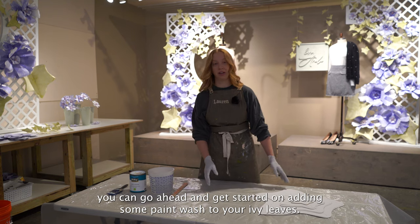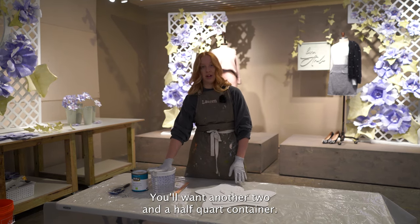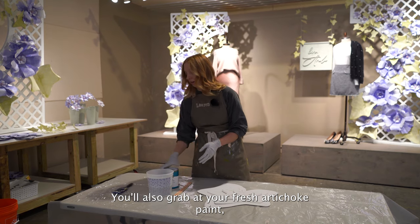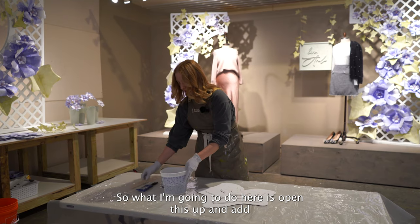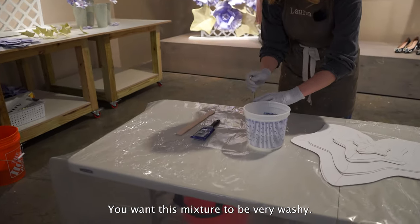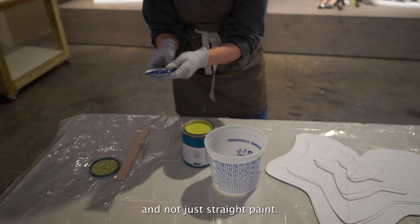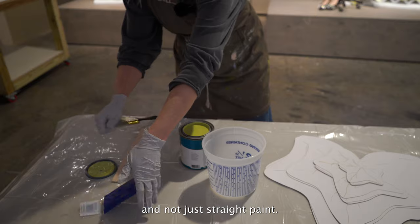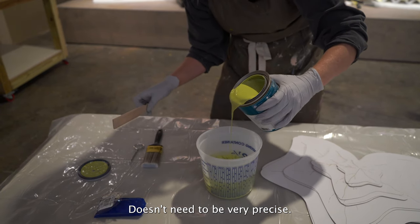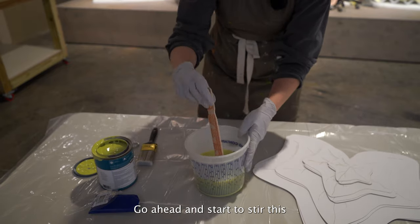While all of your flower petals dry, go ahead and get started on adding some paint wash to your ivy leaves. Grab your leaves, another two and a half quart container with 32 ounces of water, your fresh artichoke paint, a paintbrush, and another stir stick. Open this up and add a little bit of paint into the water. You want this mixture to be very washy — you don't want there to be a whole lot of texture to the leaves, but we do want them to be made from a paint wash and not straight paint. Dump a little bit into the water — it doesn't need to be very precise. Grab your stir stick and stir this.